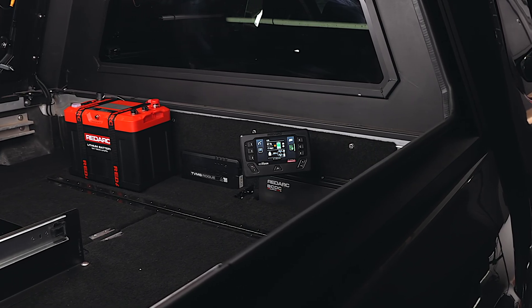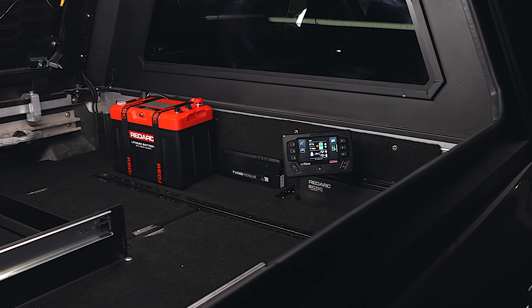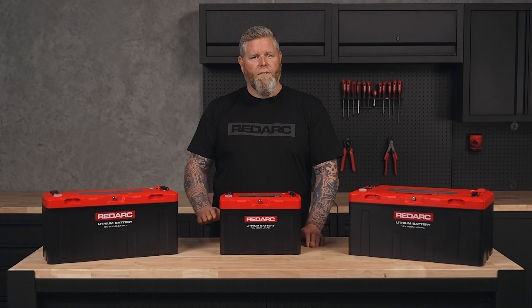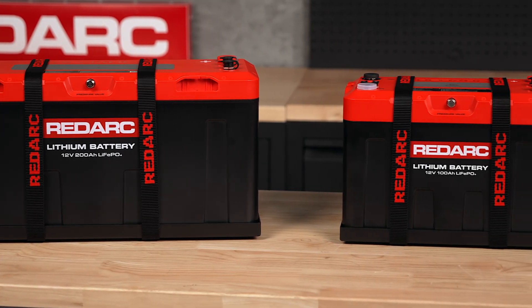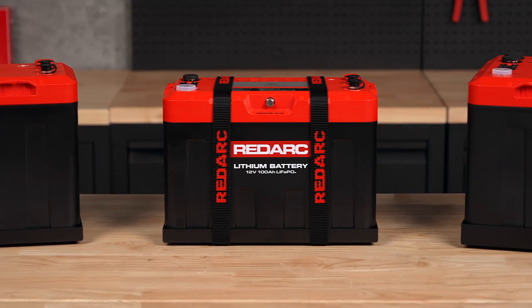With a compact form factor, these batteries are 10% smaller and 3% lighter than leading competitors, giving you more flexibility in tight spaces. And thanks to optional mounting feet and battery tray, installation is quick and easy.